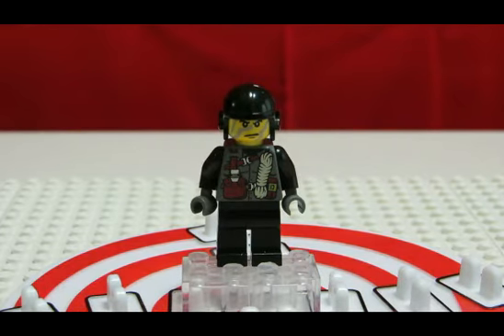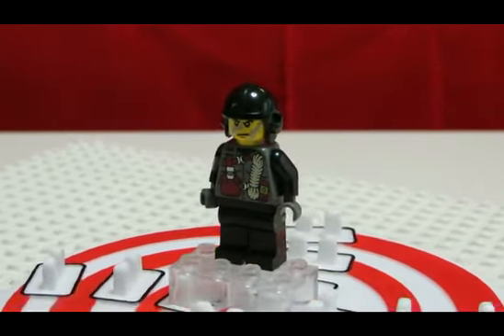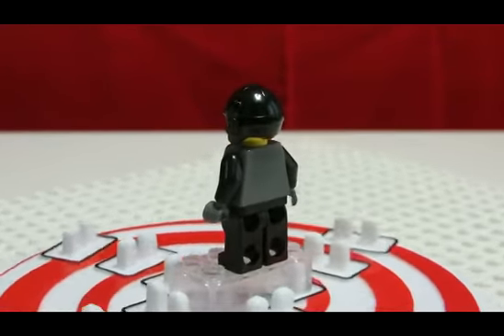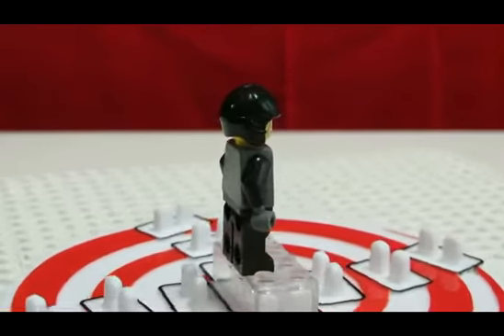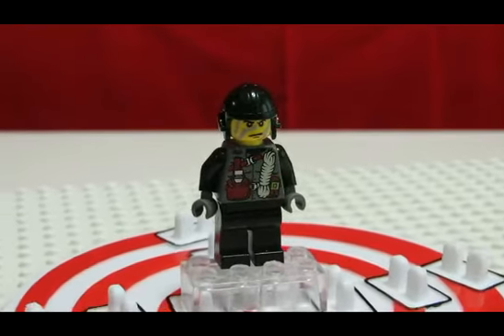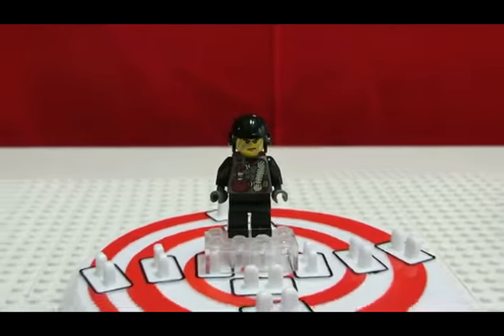His face print is pretty cool — he has this camouflage paint in gray, although it kind of looks like a raptor scratch or something. His name is Shadow. Here's a 360 look at him — no back printing on the head or the torso, which is fine because he still looks pretty cool. I really like the head print.